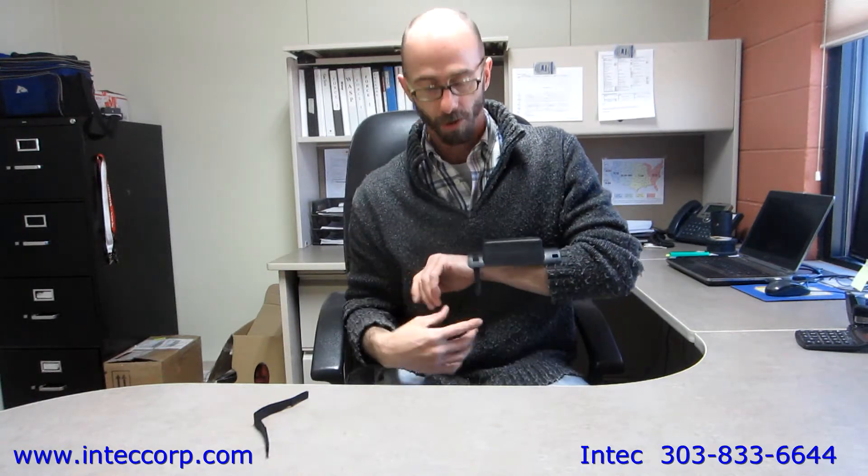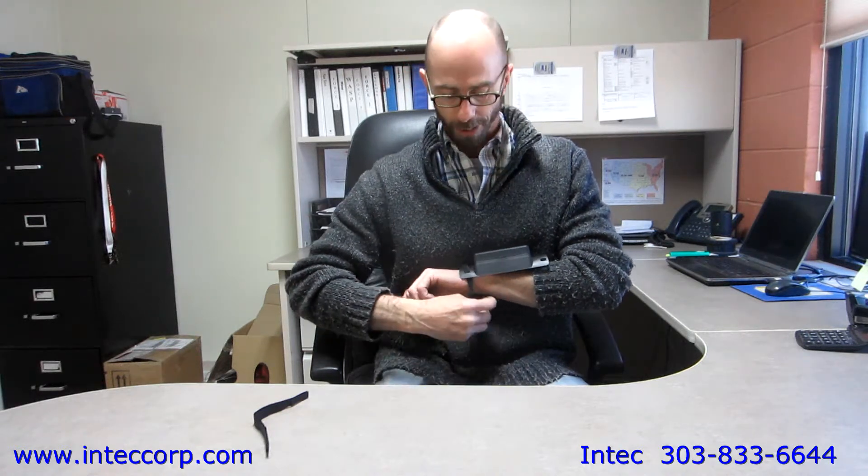You're then able to place the remote either on your wrist, on your hose, or any other item that you may need in order to ensure that your remote does not get lost.